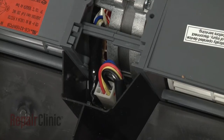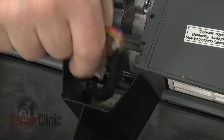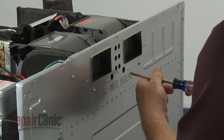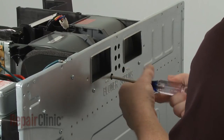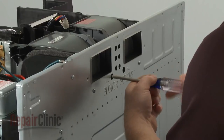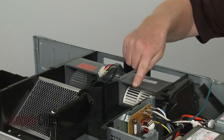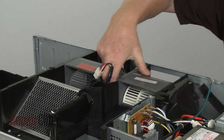Next, disconnect the blower wire harness. Unthread the blower assembly mounting screws in the back. Note the orientation of the old assembly, then lift it out.